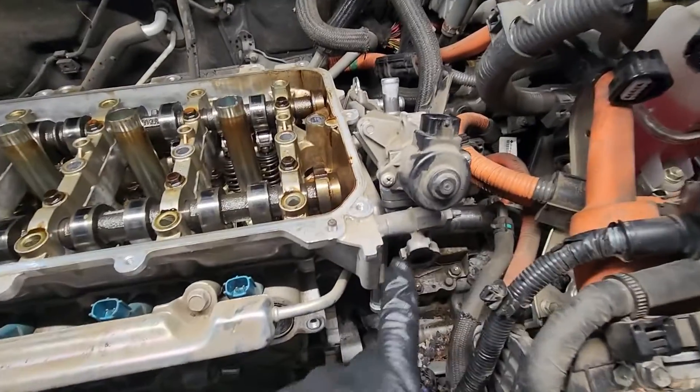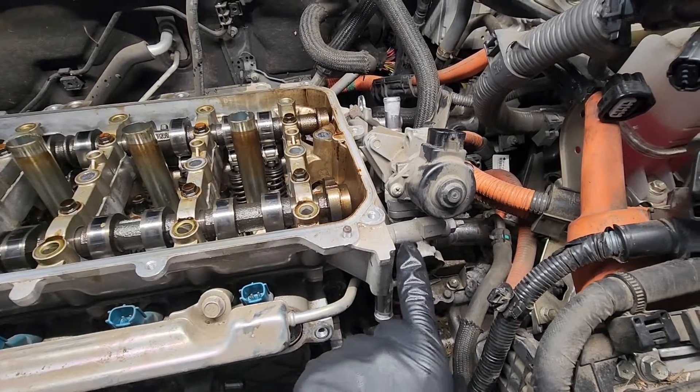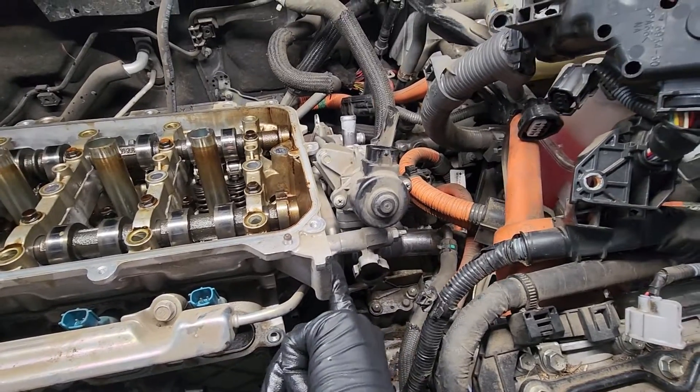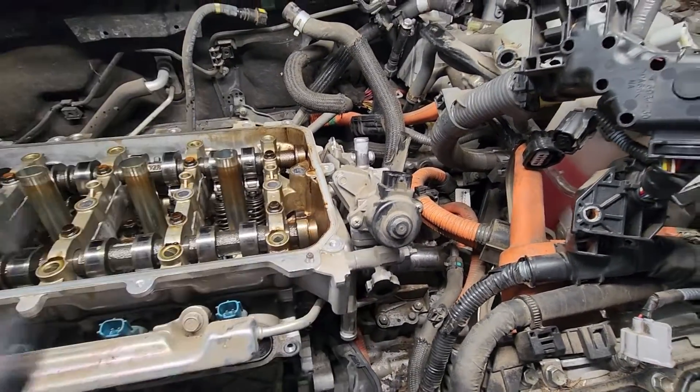If you're leaving the EGR on like I am to pull the head, you'll have to take this 12 nut and then this stud out, because that goes through here to the cam tower, and we can slide that out.